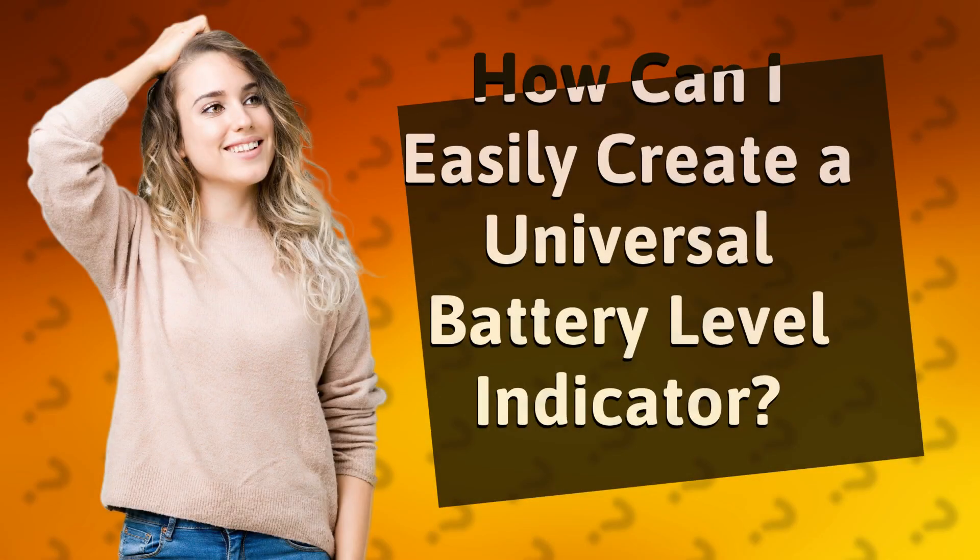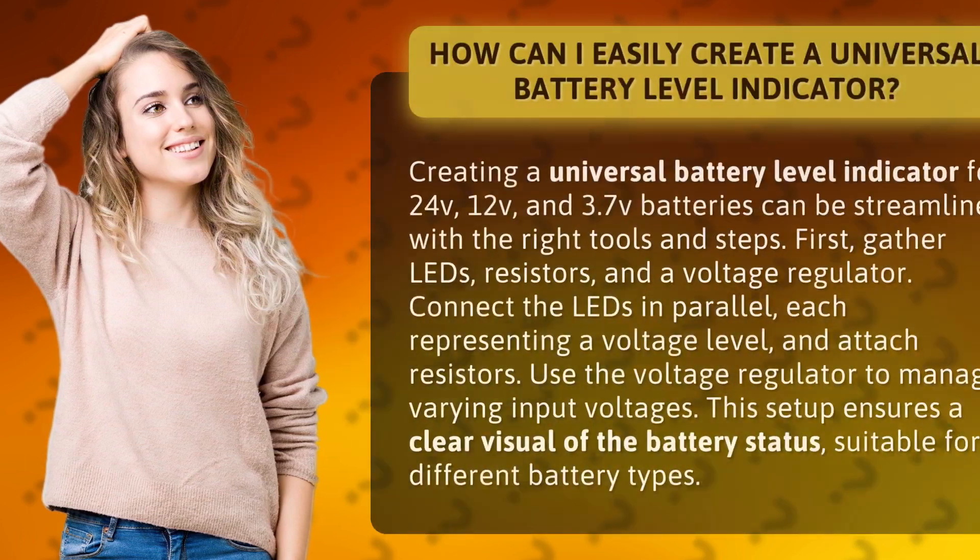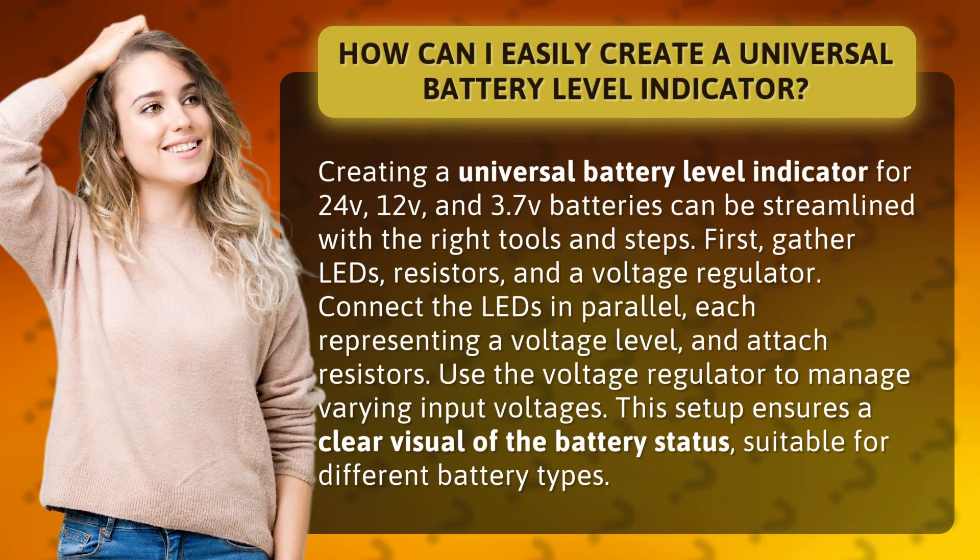How can I easily create a universal battery level indicator? Creating a universal battery level indicator for 24V, 12V, and 3.7V batteries can be streamlined with the right tools and steps.